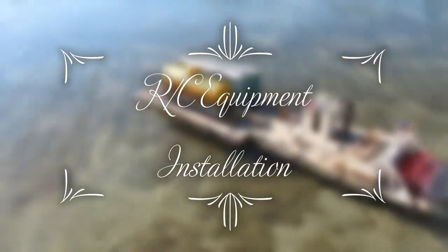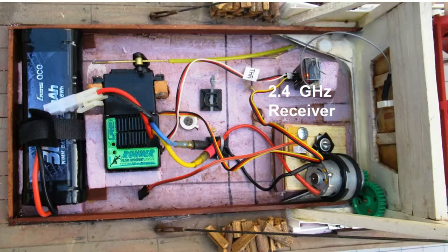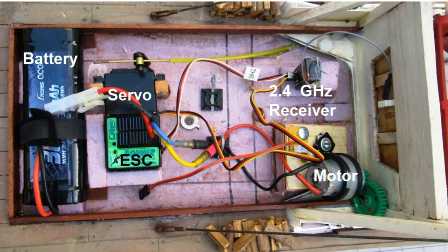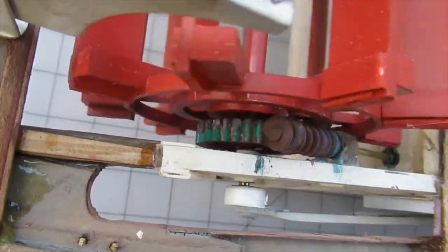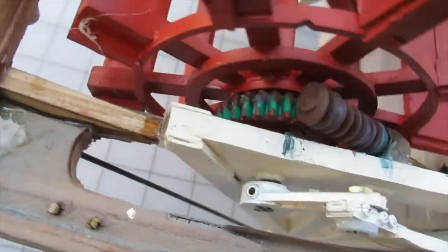After the boat was exhibited at the county fair, it was retrofit with a 2.4 GHz RC setup. The battery was located far forward to compensate for the weight of the paddle wheel, which is aft. A standard electronic speed control regulates the motor and a standard servo controls the steering. A worm attached to a shaft drives a gear on the paddle wheel, guided by match-bonded bronze bushings similar to the way the paddle wheel was installed.